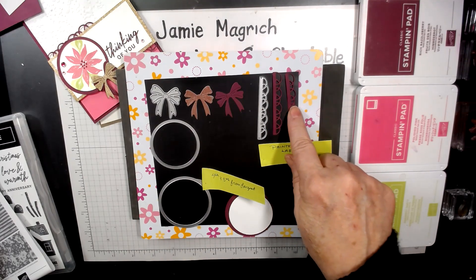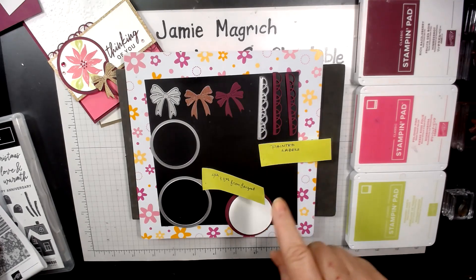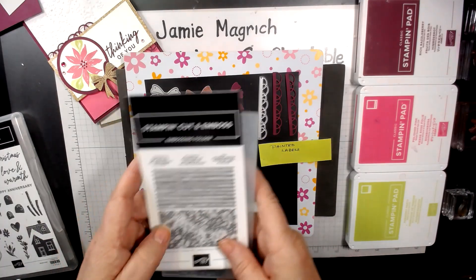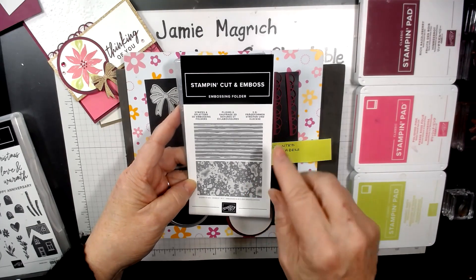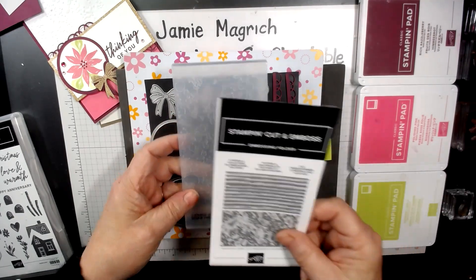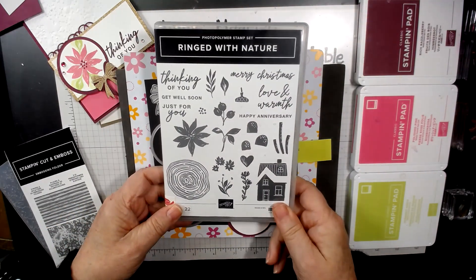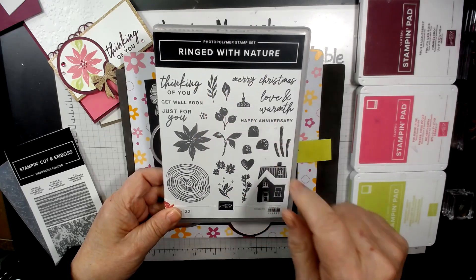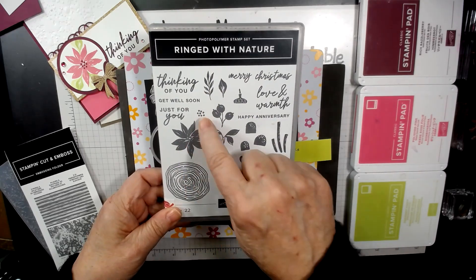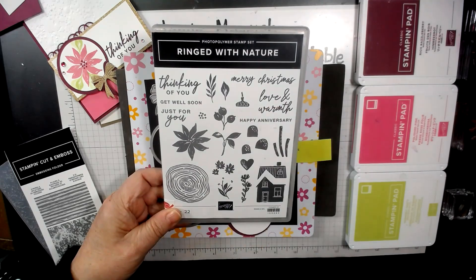These I cut two of — it's from the Painted Labels dies. I'm also going to be using the Stripes and Splatters 3D embossing folder; I'm using the splatter one. The sentiment and the images are from Ringed with Nature. I'm just using this flower, the center of that flower, and this leaf.